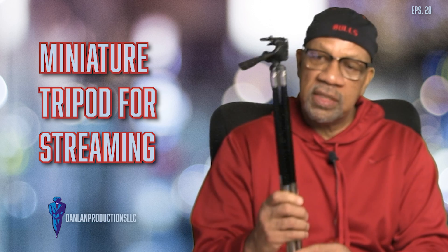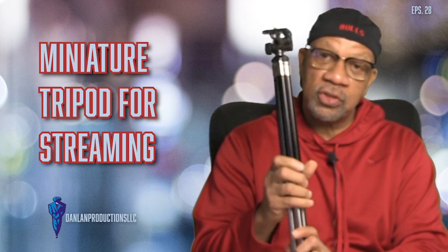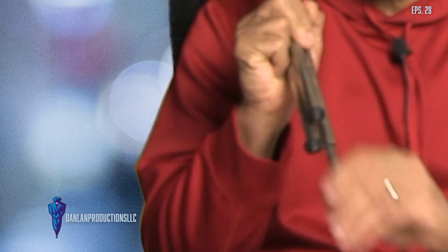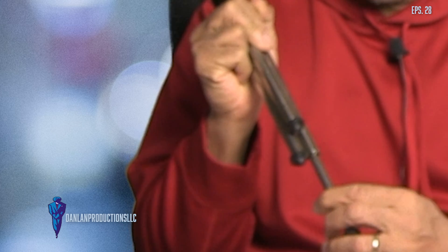I wouldn't try to use too many heavy cameras or mirrorless cameras on here because the legs, like I said, are not very strong. Sometimes those things might give out. I wouldn't want you to damage your expensive equipment by putting it on a tripod with a weight capacity that can't handle that weight.